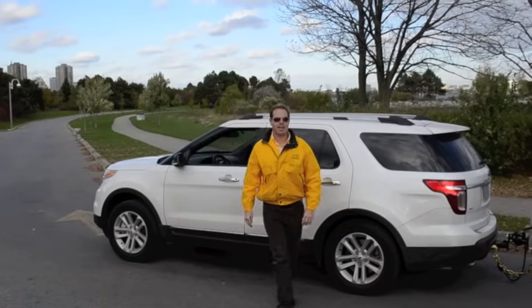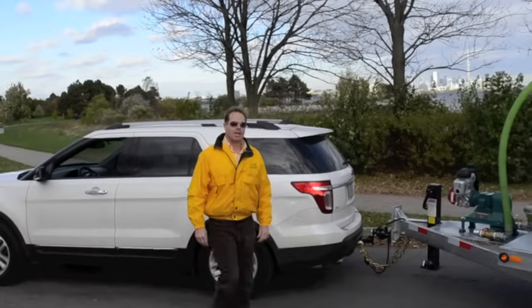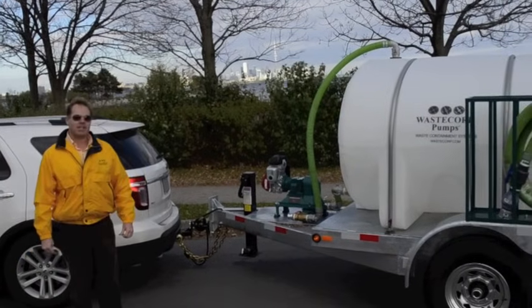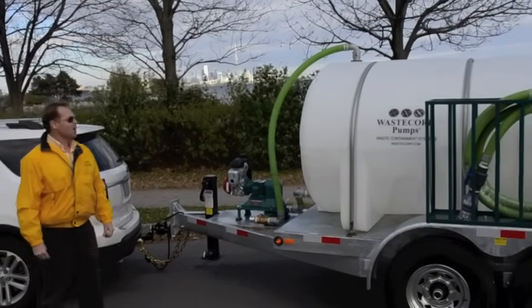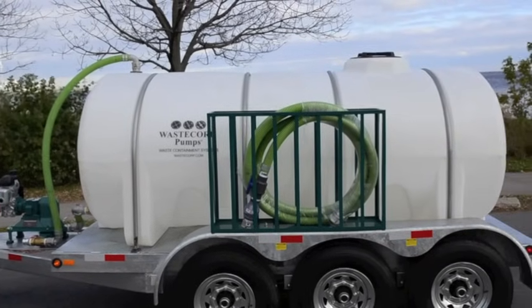Hi, I'm Mark Johnson, and today I'm towing one of Waste Corp's waste containment systems. This particular model is the HW1600. It has a 1,635-gallon polyethylene tank mounted on Waste Corp's galvanized trailer, which is a 7x12.